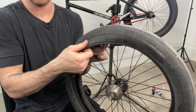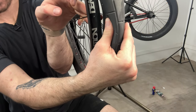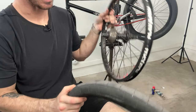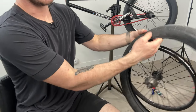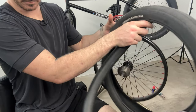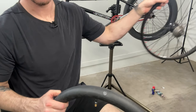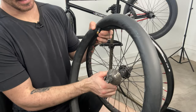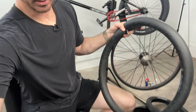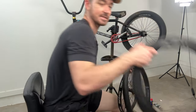You do the same thing for the second half — go the same direction, lift up so you can see it separating from the rim, then grab the tire and pry it off. Super simple. Now we're going to pop out the old tube. Some people put their tube on the rim first — don't do that. What you need to do is get your tube and put it inside your new tire.